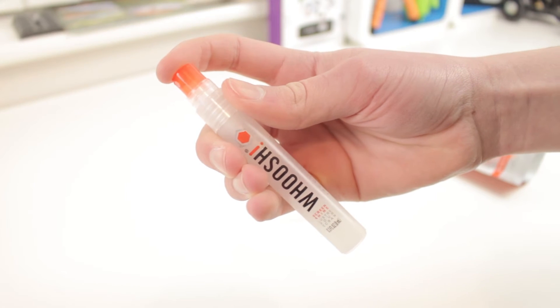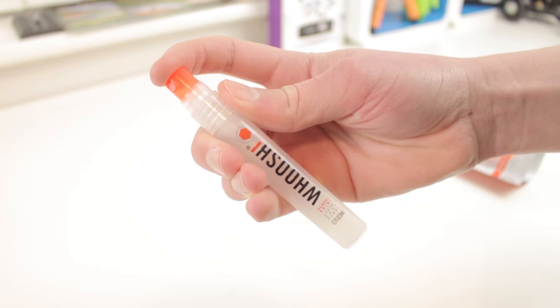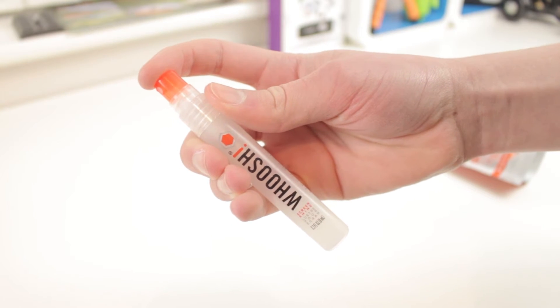You also find the cleaning solution itself, which is what you spray onto the cloth and then apply to your screen to make it look brand new. And then there's the microfiber cloth, which on one side is more of a silky material and slightly different on the other side to get a really nice polished look.